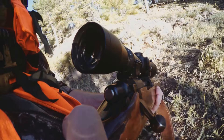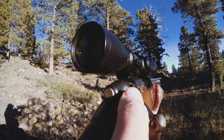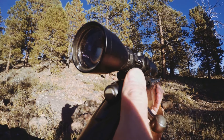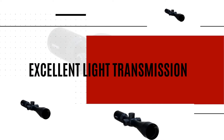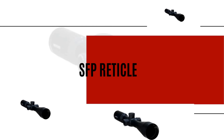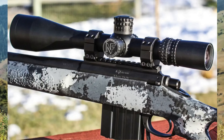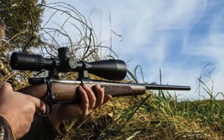For unmatched long-range performance, check out the Nightforce NXS 8-32x56 rifle scope. This scope stands out with its broad magnification range of 8-32x, providing versatility for various shooting applications. The 56mm objective lens ensures excellent light transmission and clarity, even in low-light conditions. The second focal plane (SFP) reticle maintains a consistent size across all magnifications, allowing for precise aiming and holdover estimations. Constructed from 6061 T6 aircraft-grade aluminum, this scope is built to endure the harshest conditions, with tube walls two to three times thicker than those of other scopes, providing unparalleled durability.